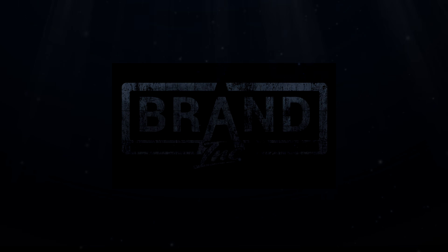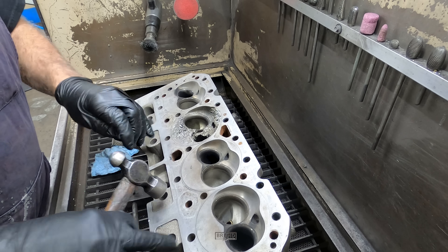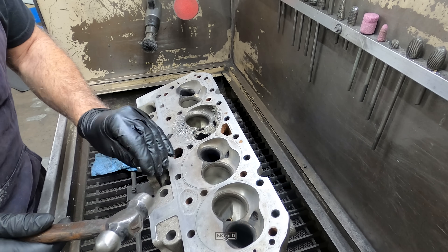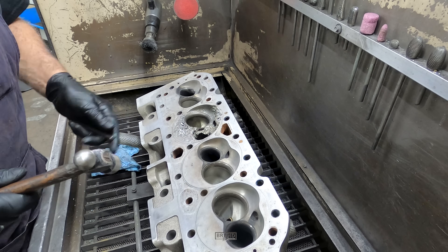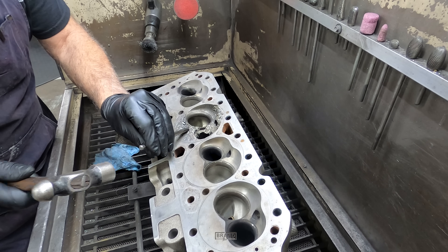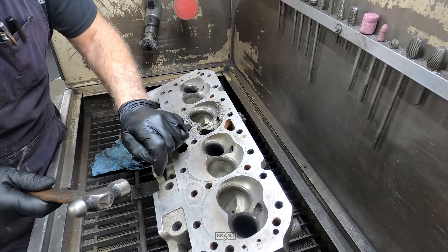Got this AFR head a customer sent in. Got one chamber blown up in it. You can see some of the valve seats hammered into the head deck surface area. We're going to get those out, get it ground and cleaned up so I can do some welding on it.